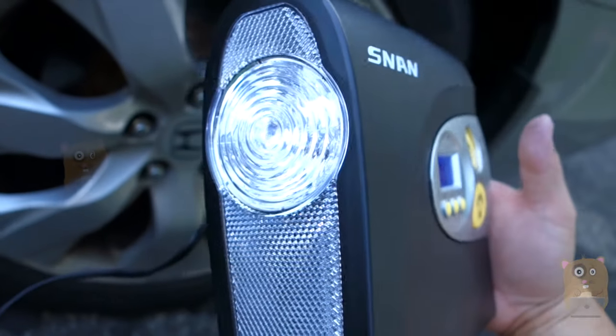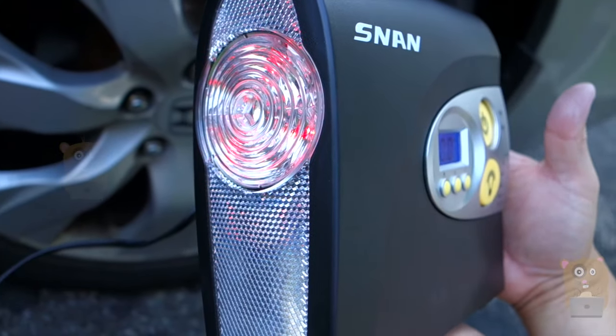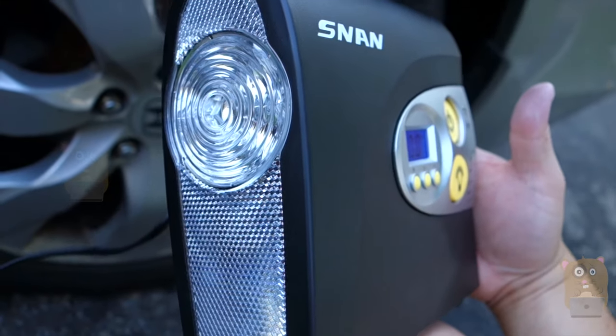It's daytime right now, but I still want to show off the LED. This is the first mode, then there's a flash, a different flash, SOS, and it's off.